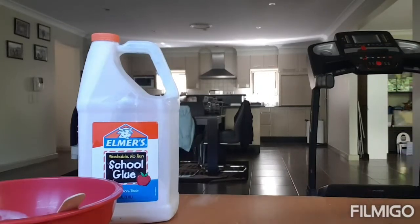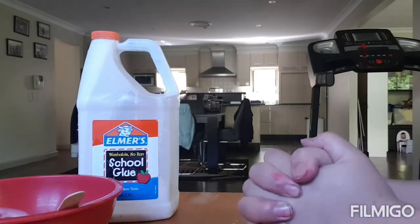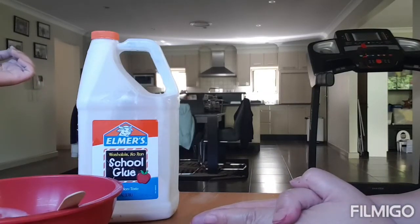Hi and welcome to Bella's Magic Box again. We're going to be making butter slime. Bella's going to show you how it's done the right way, the quick way, and the awesome way.